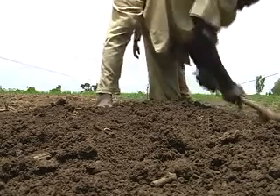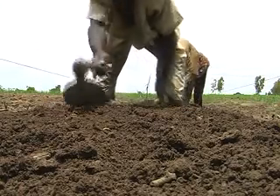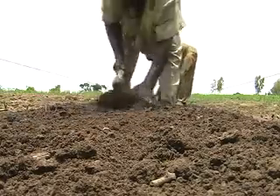Also, take a closer look at the soil. Your seed bed should not be too sandy and should retain sufficient moisture. Applying organic matter before sowing will greatly benefit your seedlings.